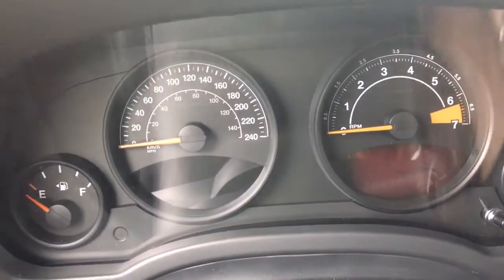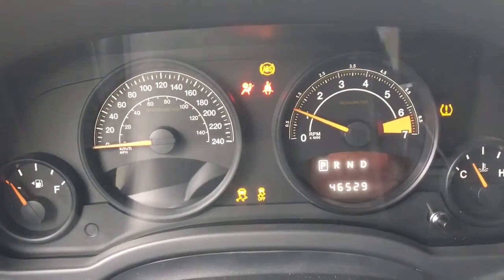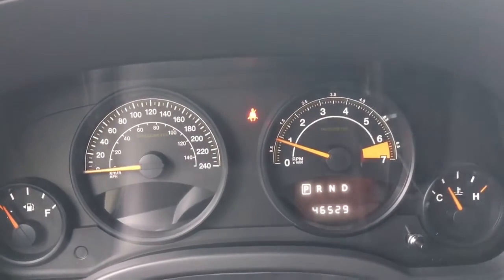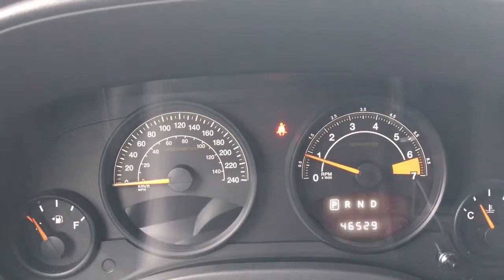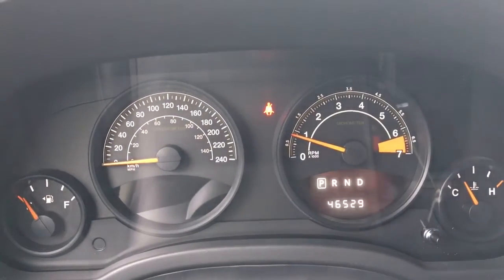So let me go ahead and start it up here for you. You have your traction control and your ABS. We're currently sitting at 46,529 kilometers, so do speak to one of our finance managers about any extended warranty which you may wish to purchase, just to make sure that you are fully covered.